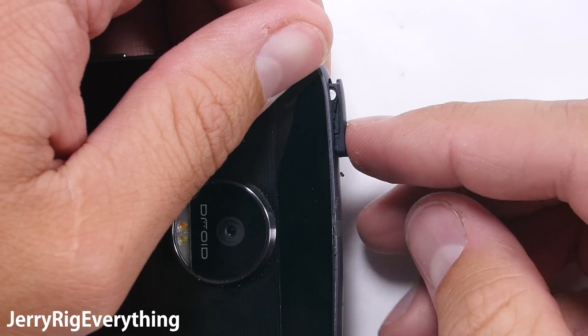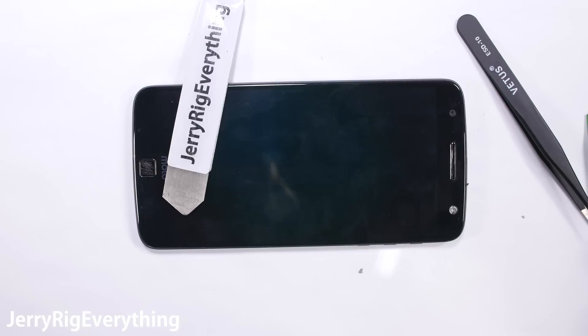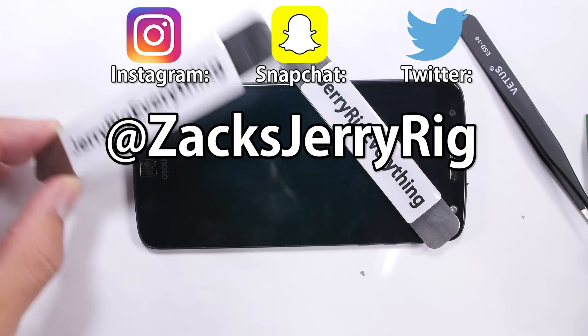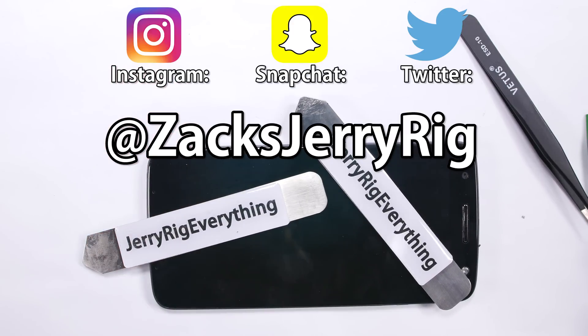If you have any questions, leave them down in the comments. Don't forget to like if this video helped you, and remember all the replacement parts can be found in the video description. All my behind-the-scenes and future projects can be found on my Twitter and Instagram. I'm definitely looking forward to the iPhone release this week — the iPhone 7 should be an interesting project. Thanks for watching, hope to see you around.